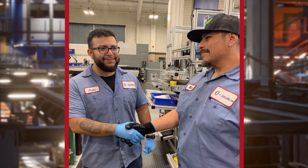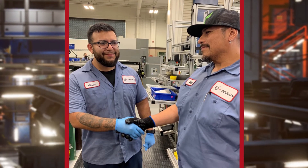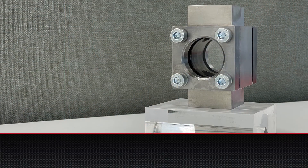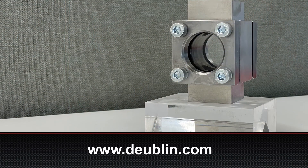Dublin is poised to be your partner as you seek to maximize the profitability of your corrugating operations. To learn more, contact Dublin at dublin.com.